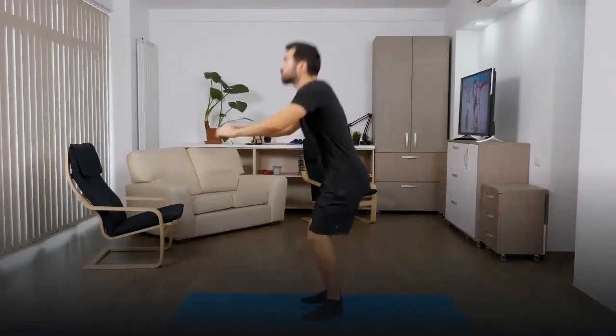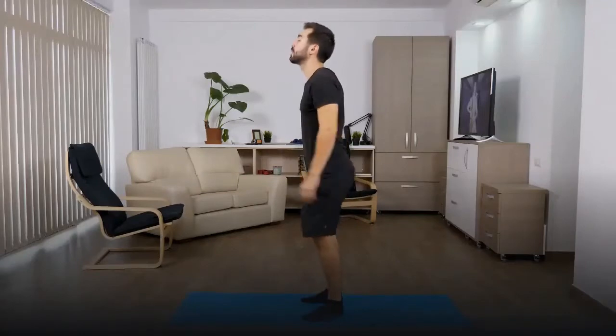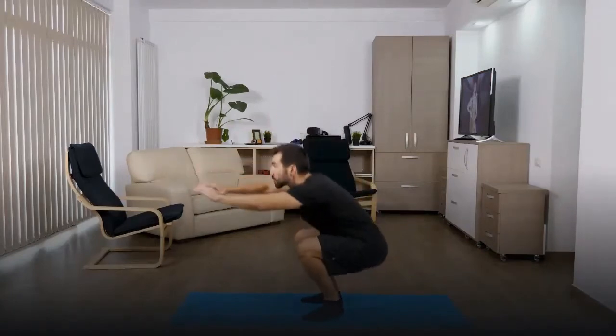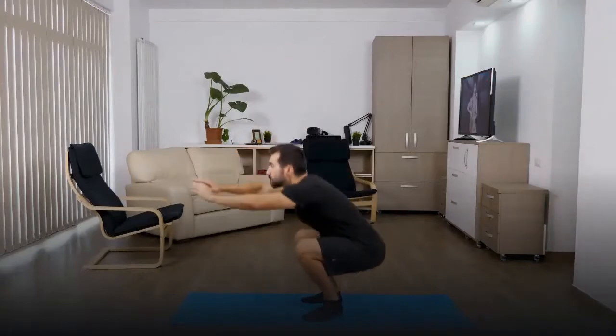How to perform the body weight squat: set your feet shoulder width apart, toes slightly turned out. Pull in your lower abs and keep your eyes forward. Slowly bend at the knees and drop your hips to lower your body, keeping your heels flat on the floor. At the bottom of the exercise, pause for a moment and strongly push back up to the starting position, mirroring the descent.